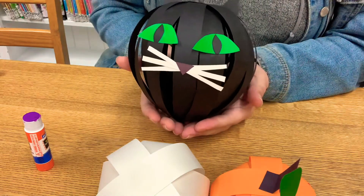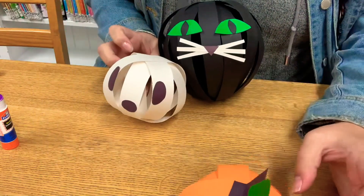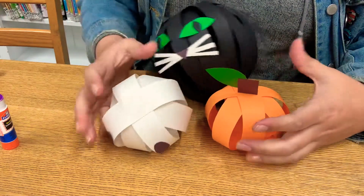And that is our craft for today, my friends. Thanks for listening. I hope that you show me all of your fun creations for this craft. I will see you next time. Bye.